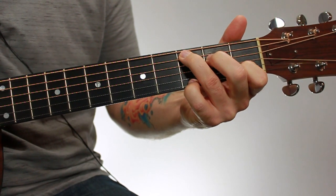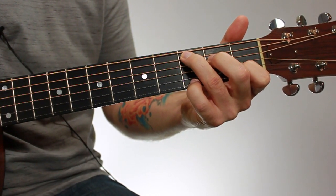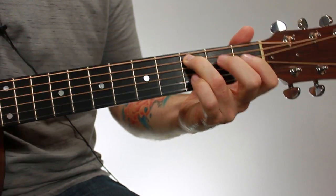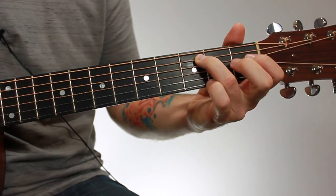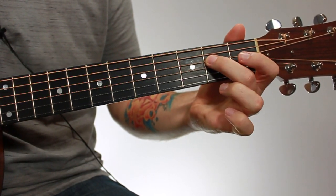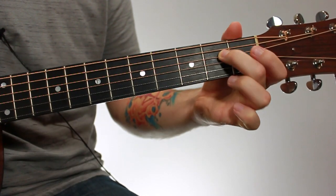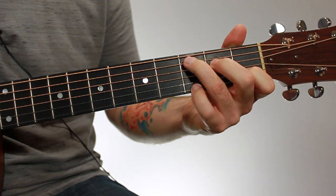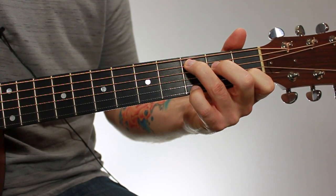With this chord, you want to be as close to the front fret wire in whatever fret you're in as possible. In the third fret, my third finger is up close to this fret wire — it's not back here in the fret. My second finger is close to this fret wire too, not back here. The same goes for all my fingers, because any note that you fret on the guitar, you want to be as close to the front fret wire as possible without being on top of it.